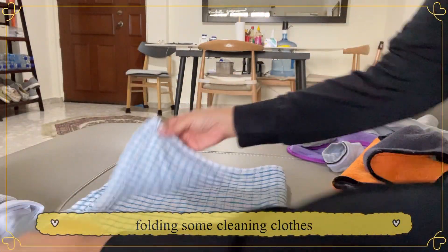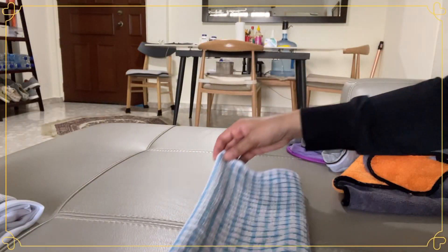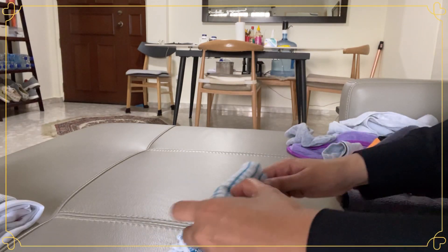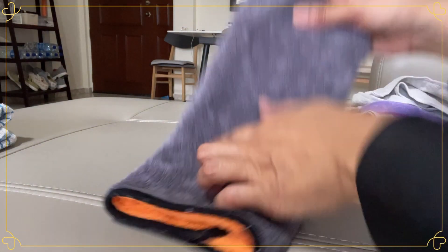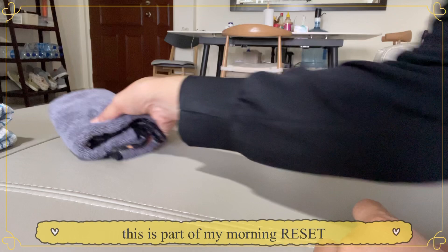Welcome back to my channel. For those who don't know me, my name is Maria. In this channel, I will share more on resetting, cleaning, decluttering, organizing, and some tips and tricks on a homey home. So stay tuned for more info.